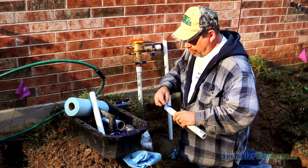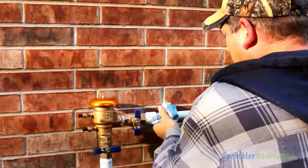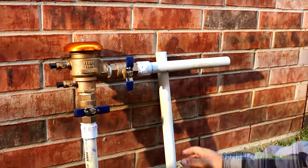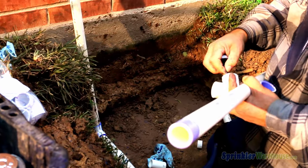Next, he's cutting the outflow pipes and attaching them to the PVB. Wiping away excess glue not only makes for a clean, professional-looking install, but also prevents chemical reaction of the primer and cement from weakening the PVC piping.